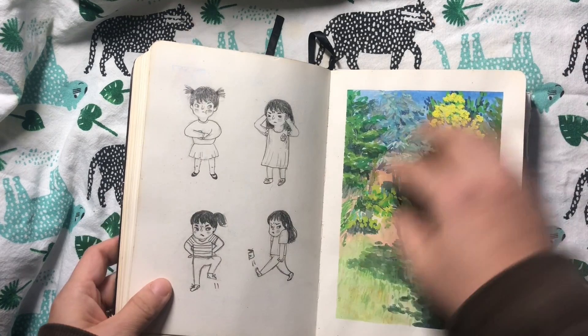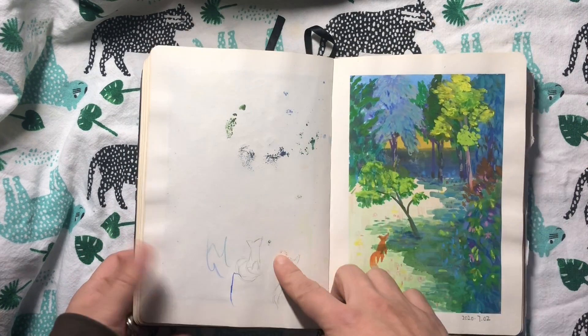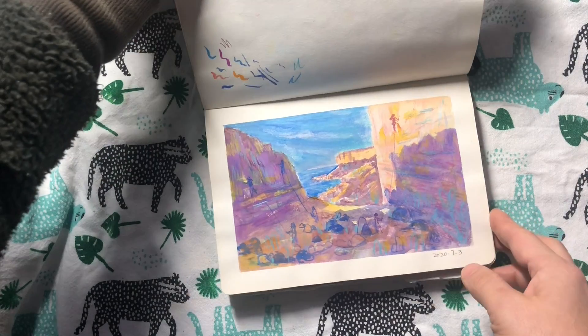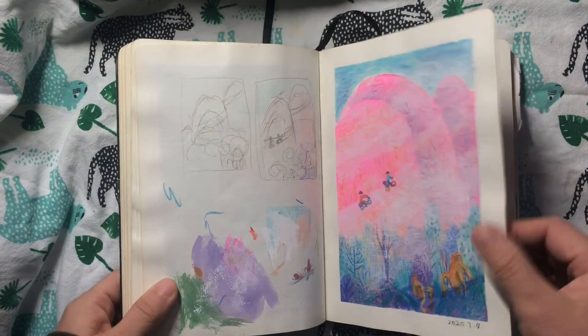This is my back garden, and I did another version that is slightly simplified with a little fox in it, because our garden always has a fox in it. The next one is from when we went outdoors — we were climbing in Portland Island in the UK.